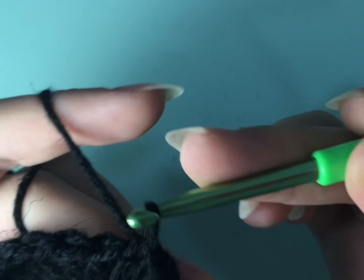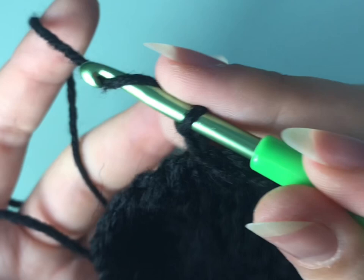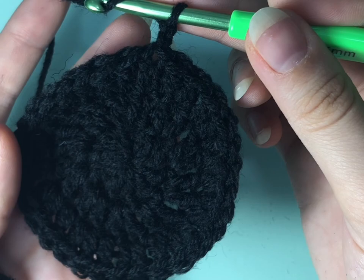Now we're going to chain two and in the first two stitches you're going to make one double crochet each. Then in the third stitch we're going to make two double crochets. So it's one double crochet, one double crochet, two double crochets. At the end of the row you're going to have a total of 40 stitches.